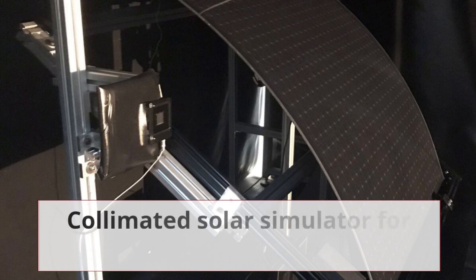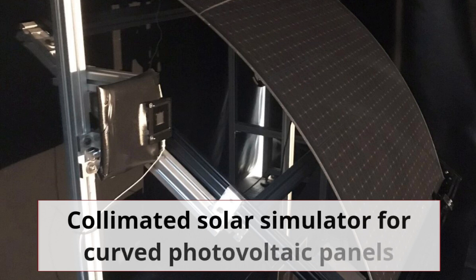Welcome back to another video. Today's video is going to be about collimated solar simulators for curved photovoltaic panels — basically simulating design or testing for solar PV modules, especially curved ones, to see how they perform under certain illuminated conditions.